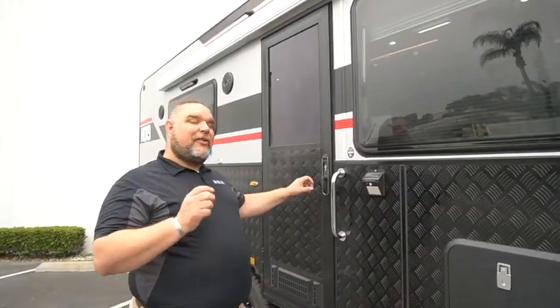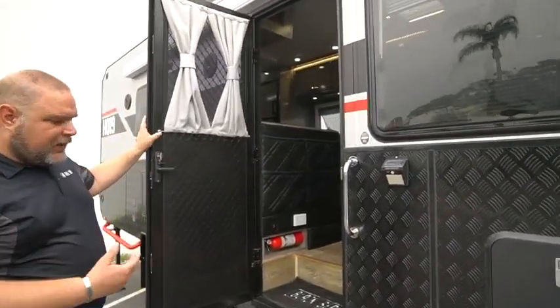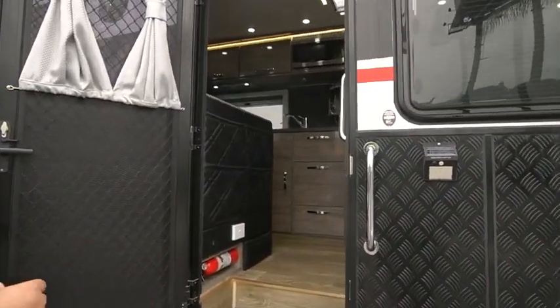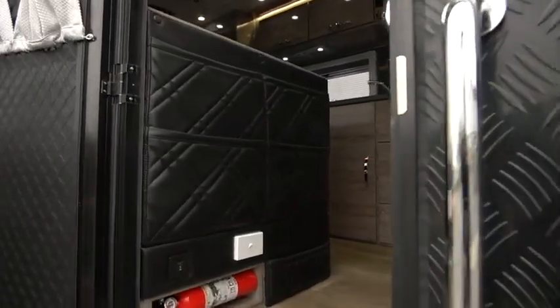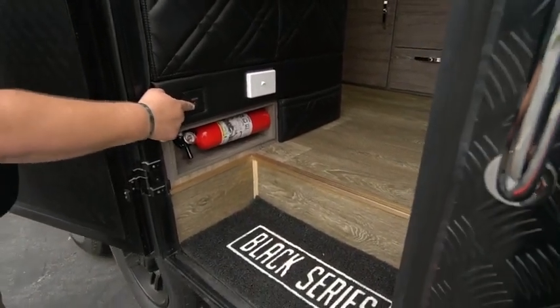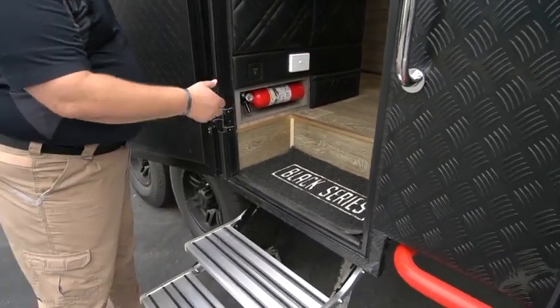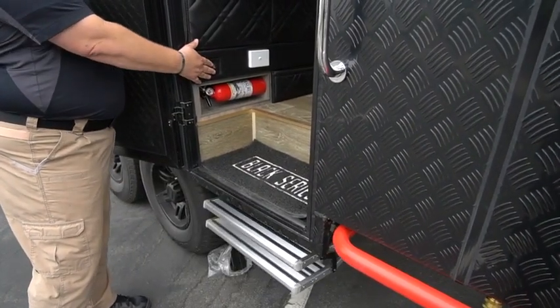Now we're going to go inside our HQ-19. When we open up the door, one of the first things is our electric steps. We have a switch right here — you activate the switch and the steps come out. To put them away, you just activate the switch and the steps go back in.